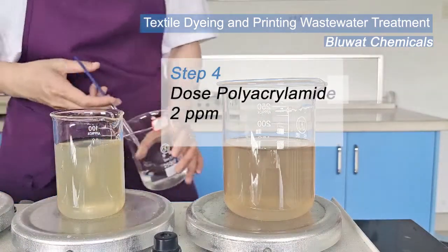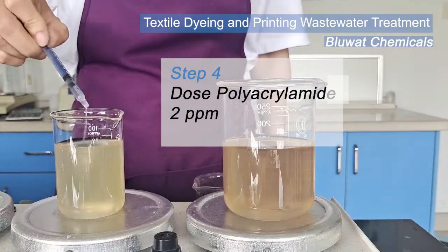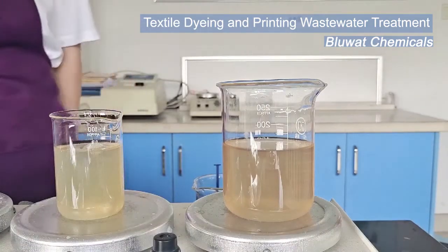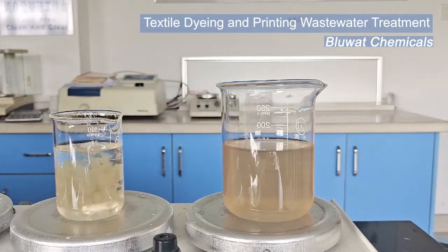Final step: dose polyacrylamide solution so the big flocks will clump together. Then stay for sedimentation.